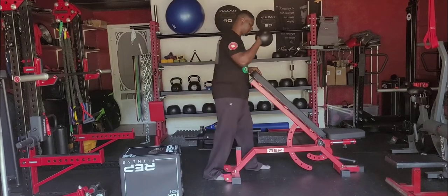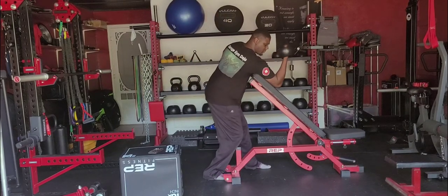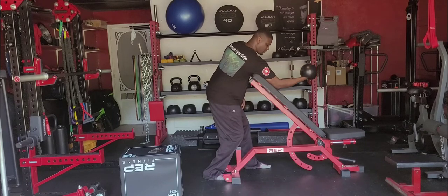Bicep dumbbell preacher curls. For those of you who do not have a preacher curl bench, we're going to use the incline bench in this scenario. Raise the incline bench up all the way to the point where your armpit can fit over the top.